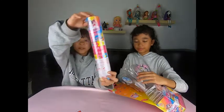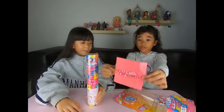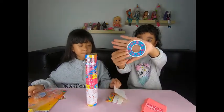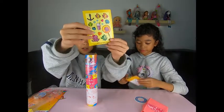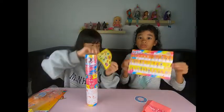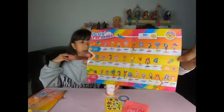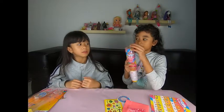Jadi kita dapat ini. Habis itu kita juga dapat dua ini. Di dalamnya itu kita dapat gini — satu. Terus kita juga dapat stiker, kayak gini yang di Under the Sea. Terus kita juga dapat list boneka-bonekanya, bisa dilihat ada nama-namanya. Disini ada zippernya gitu.